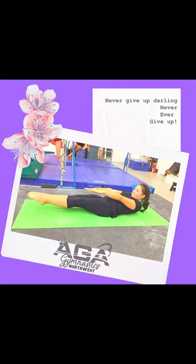As with all exercise, please use common sense in a safe environment. To reduce and avoid injury, you will want to check with your doctor before beginning any type of fitness program. By performing any exercises, you are performing them at your own risk. AGA Northwest will not be responsible or liable for any injury or harm you sustain as a result of the information shared on our YouTube video.